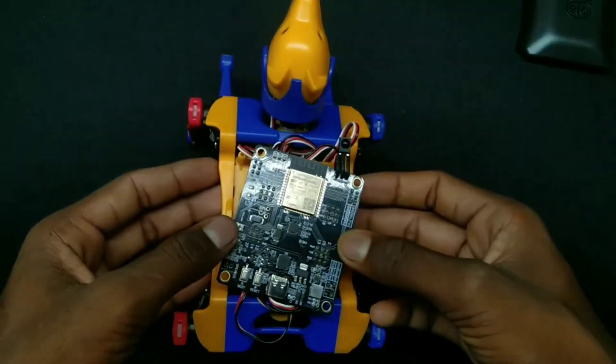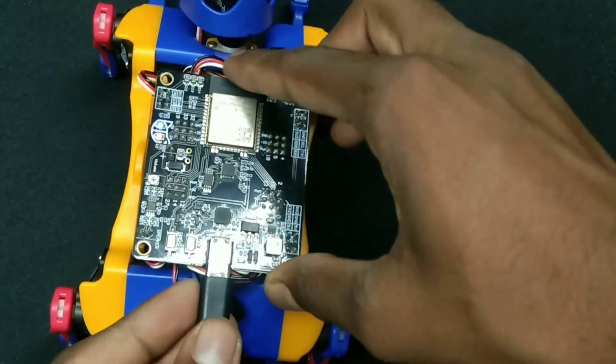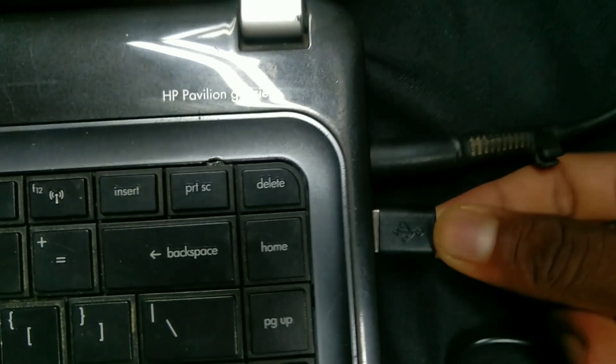Our robot is totally assembled and it's time to upload the code. The coding process is very simple. You can visit my Instructables page for full guidance — the link is in the description.